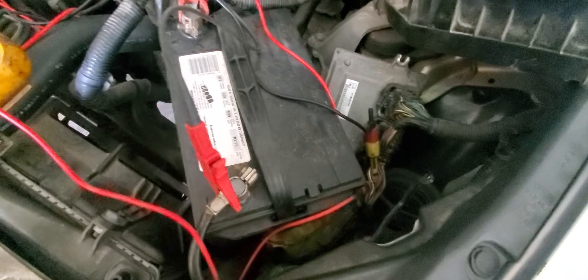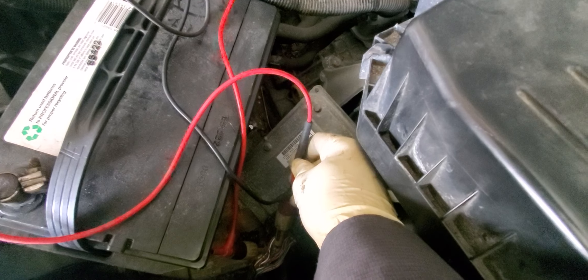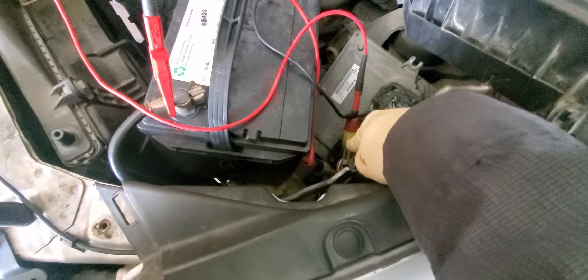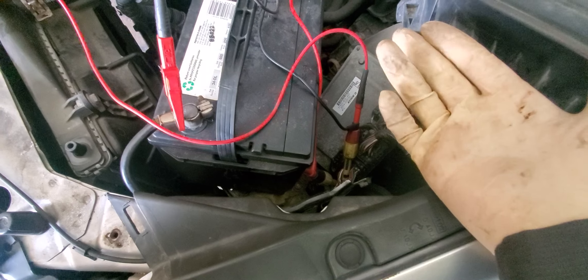Voltage is not making it all the way to the sensor connector, so it's got to be a broken wire. Let's check the blue wire as well. PCM is indeed sending voltage on the blue wire too. So what does that tell us? We might have two broken wires - what are the odds of that?